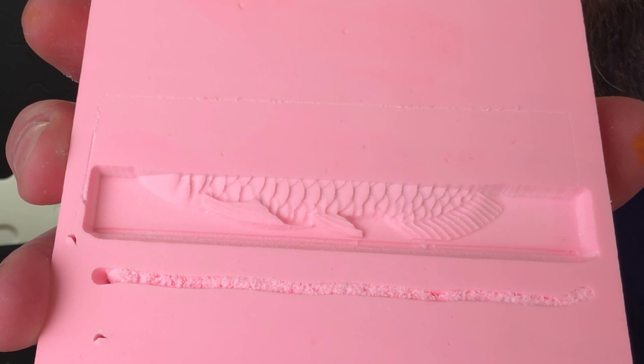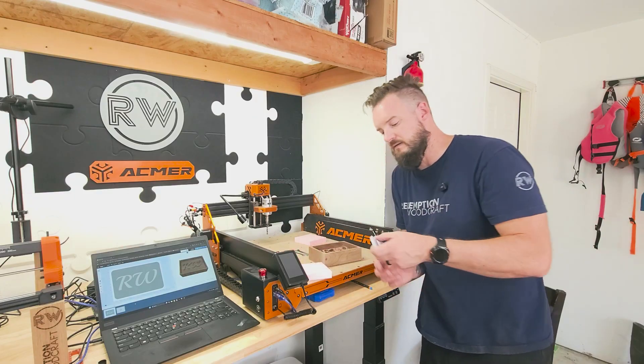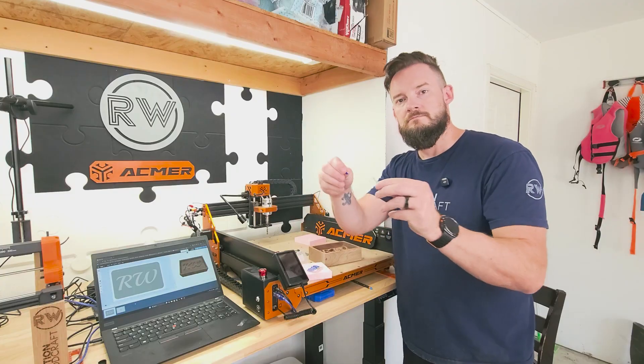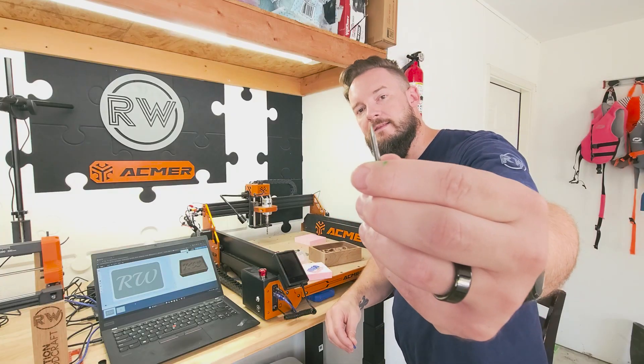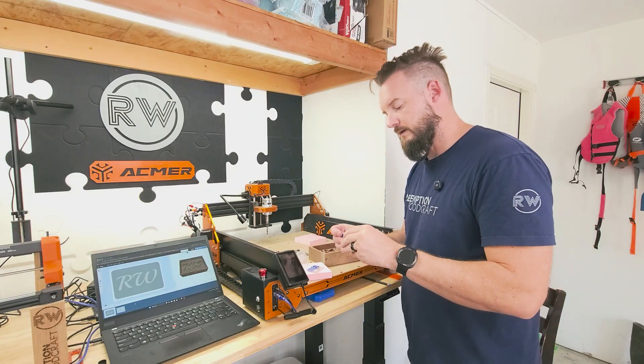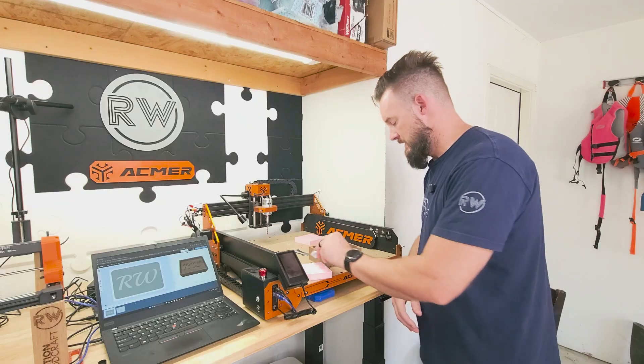That's with the bits that came with it. It comes with these little V-bits — they're 1/8-inch V-bits, and it comes with a whole little box of them. There are 10 of them included.